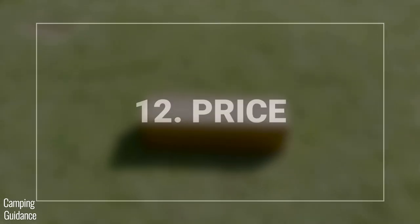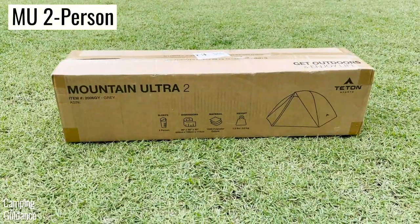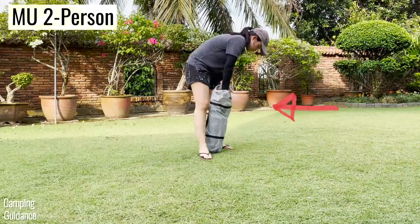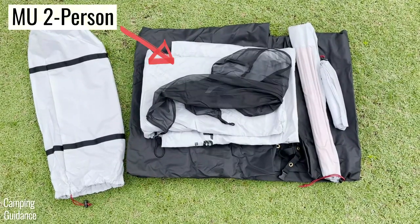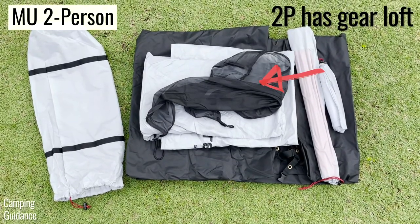The one-person tent weighs about 4.2 pounds for everything while the two-person tent weighs about 6.4 pounds — about 50% heavier. I paid about 30 dollars more for the two-person tent. Both were bought from Amazon and come with a grey carry bag, two compression straps, the black tent body, the grey rainfly, poles in a separate carry case, and stakes and guidelines in another carry case.